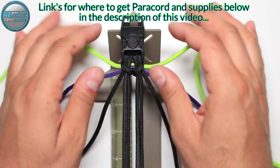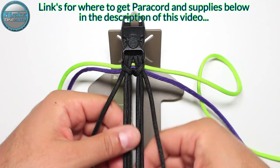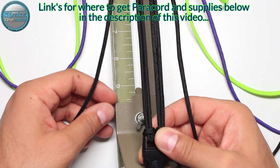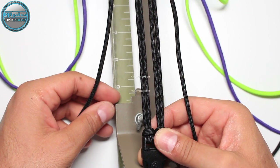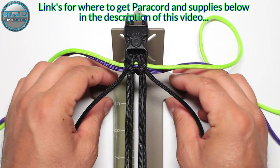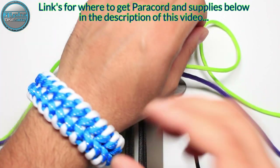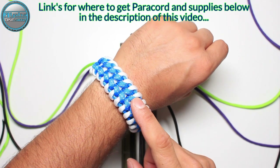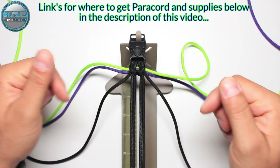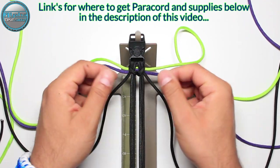The dimensions and how much you will need are also in the description down below. One more thing: you need to add an extra inch or inch and a half for this bracelet, because it's a very thick bracelet and you will need the extra cords or extra space. If you want to create a similar awesome bracelet, the tutorial is already in the top right corner, in our channel, and in the description down below.